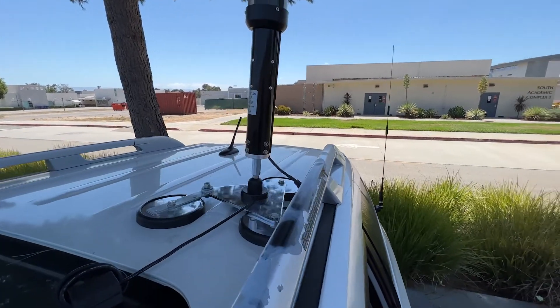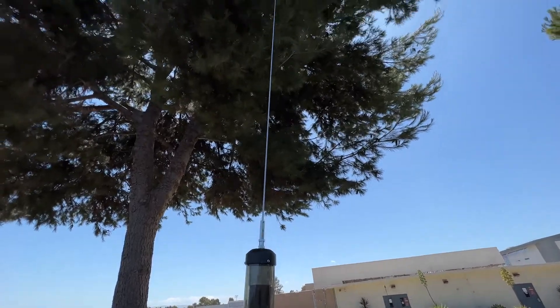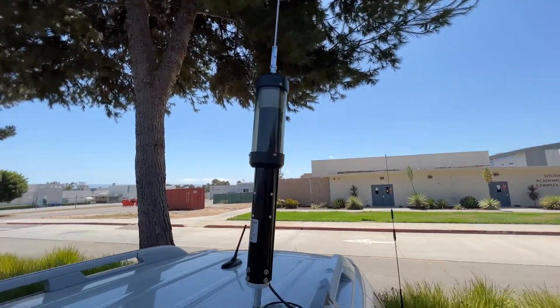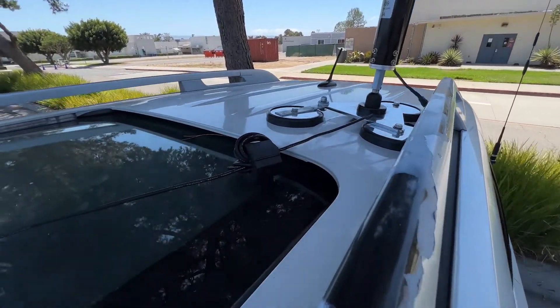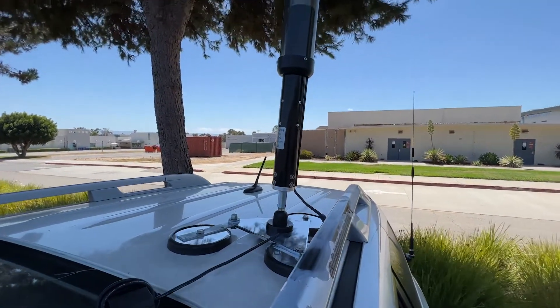If you have a poor antenna system, regardless of what radio you have, it won't do you any good. Keep that in mind with these types of setups — the number one thing is the antenna. I figured that out a long time ago.